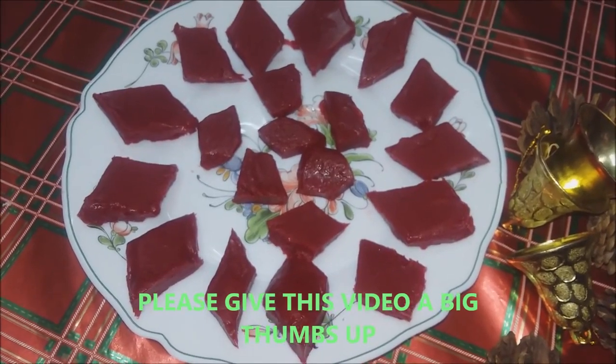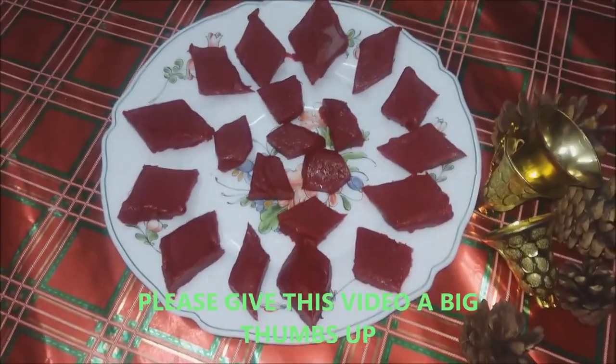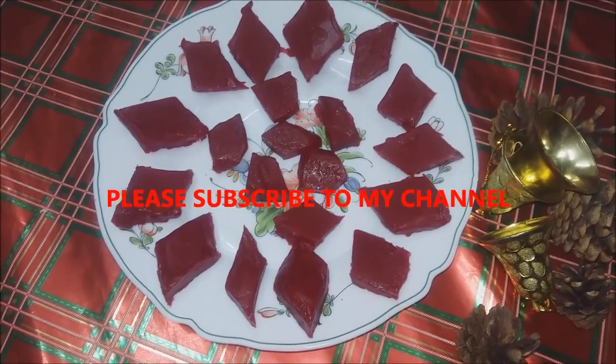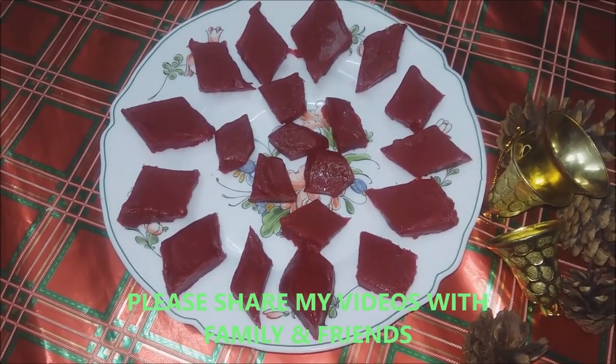It's a very easy recipe so please do try it out. If you like this recipe, please leave your comments in the comment box below, give this video a big like, and subscribe to my channel by pressing the red subscribe button just below this video. Until next time, this is Akshita saying bye and take care.